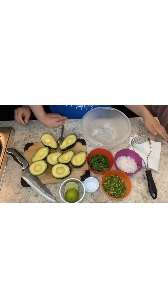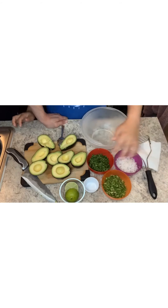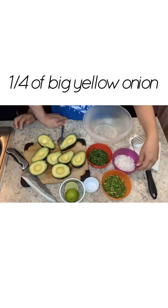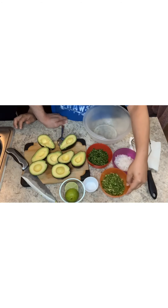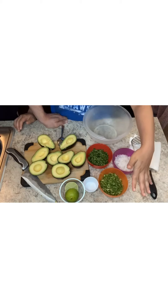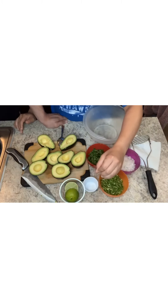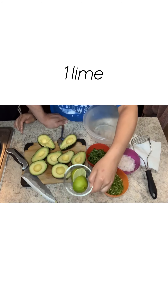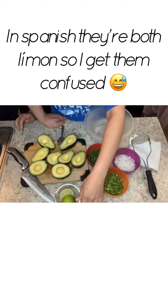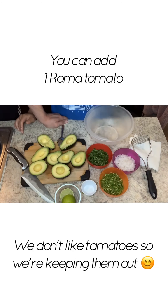What you will need for this guacamole recipe is four medium-sized avocados, half a bunch of cilantro, a quarter of onion, and I have six tomatillos but you can use one, or you can do a jalapeño if you don't like spice that much. And then I have a lime — sorry, I get confused with those — and then some salt.